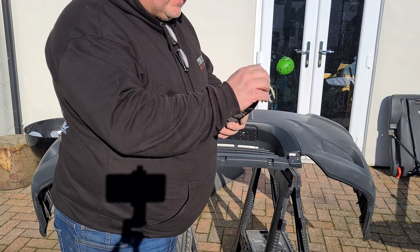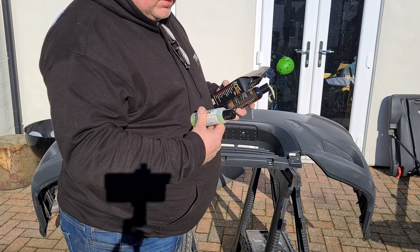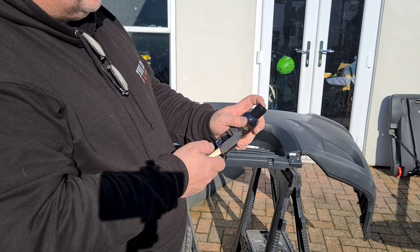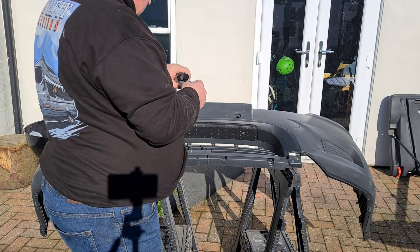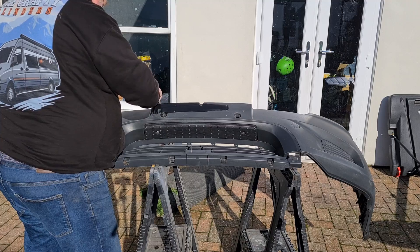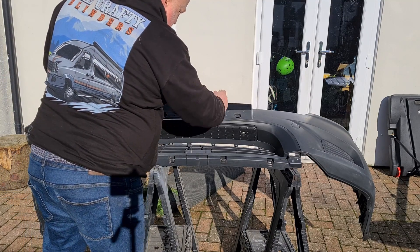So now it's time to apply it — it comes with a sponge applicator. I decided to apply this behind the number plate first, just in case there was a bad reaction or I wasn't happy with the product. But as soon as I started working with it I could see what a brilliant result it was making, so I just carried on. It made such a big difference.